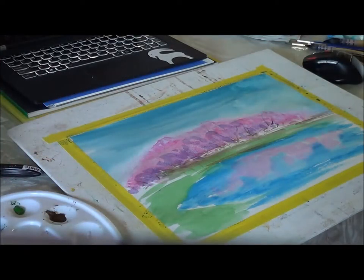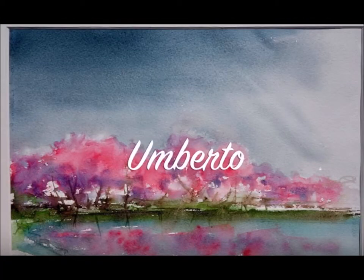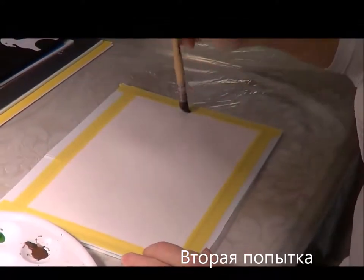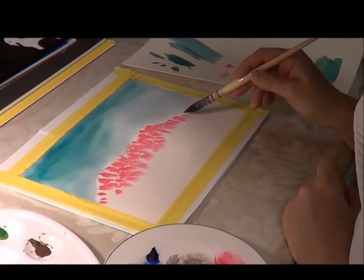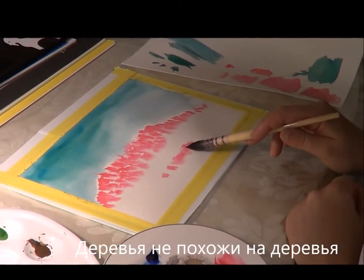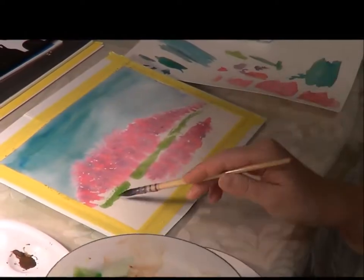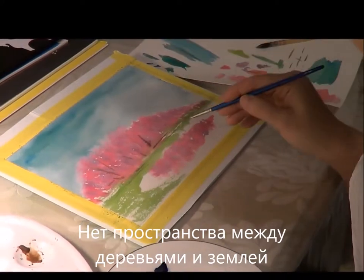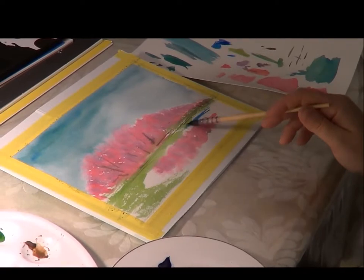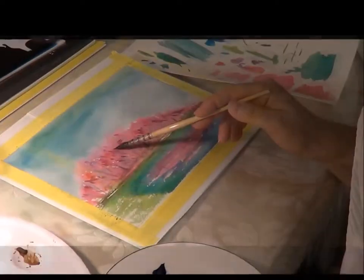And this is my final work. And this is Umberto Rossini's final work. Here is a second attempt. The second attempt was better but not satisfying. Trees don't look like trees. Blue color in the blossom area was applied in wrong places. No white spaces between ground and blossom that should provide the sense of distance and depth. Reflections are also placed wrong.